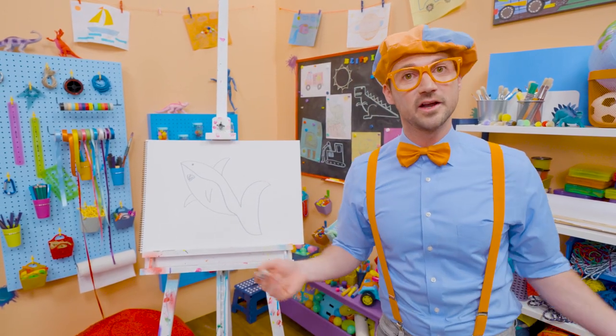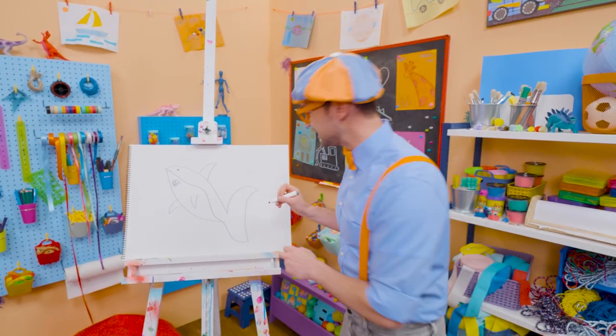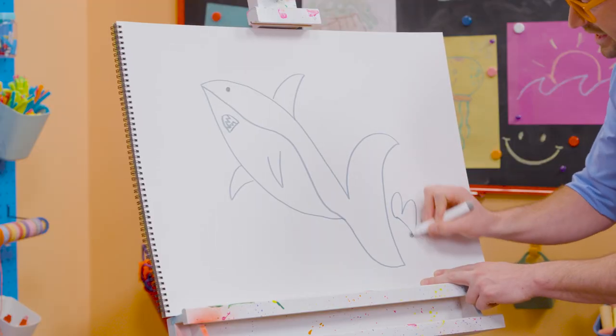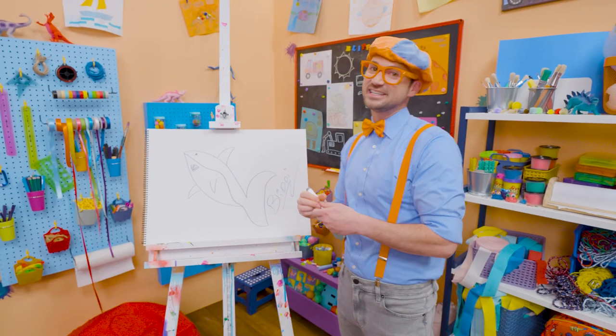If you love drawing with me and want to draw some more, all you have to do is search for my name. Will you spell my name with me? Ready? B-L-I-P-P-I, Blippi. All right, see you again. Bye-bye.